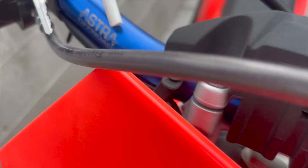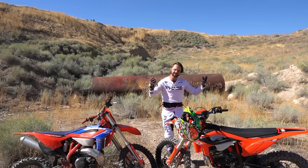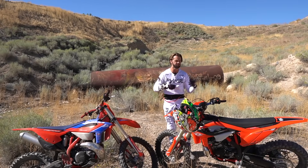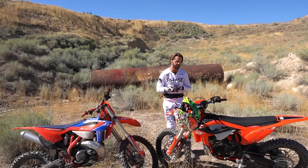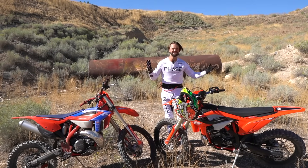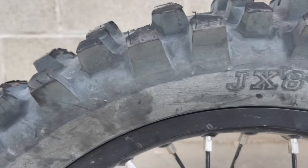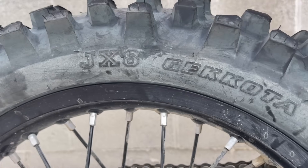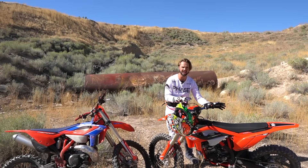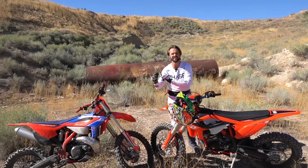I put Astra handlebars on both of these — I've got the Aurora series, the lower bend. It's better for those steep technical situations, a comfortable bar. I'm used to them now and I really like them. They're strong too — I throw bikes down cliffs. Of course, IRC tires: VX30 front, JX8 rear. That's pretty much the spiel. Now what I wanted to do today was show you guys the difference between stock jetting and the tuned-up jetting that I do with the Suzuki needle.